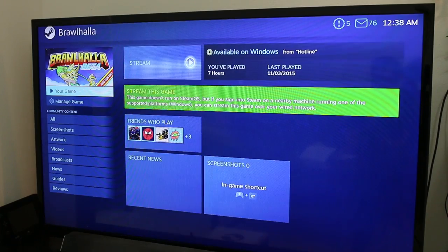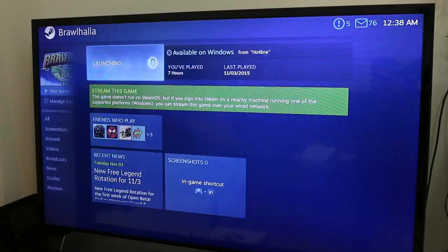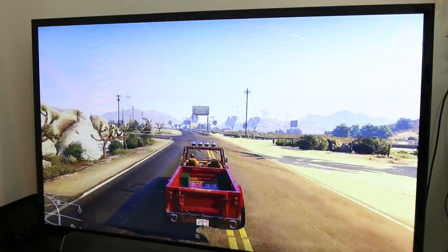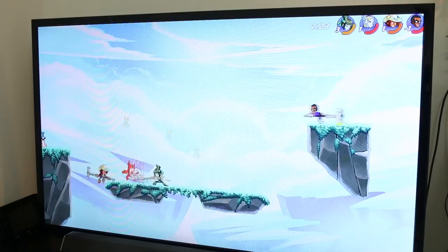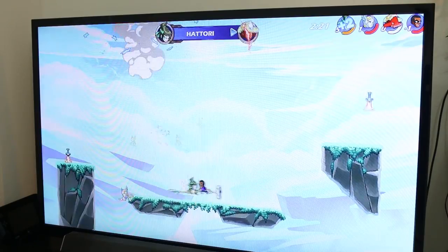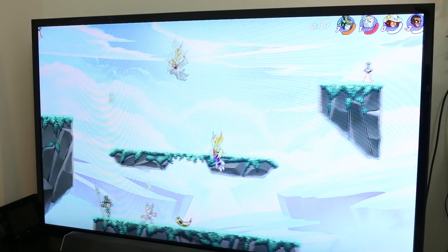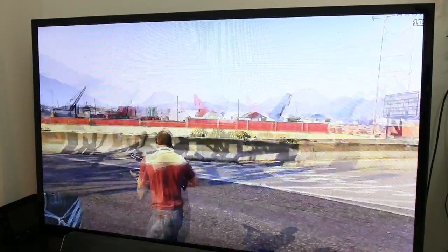While there are currently around 1,500 supported games on the OS, any titles outside of that group can be streamed locally from a nearby PC. The stream quality is nothing to write home about, but it's sharper than most other stream boxes I've seen and still looks better than a console. The downside, as with most streaming devices, is the slight but constant input lag that makes it tough to play fast-paced shooters, and I did experience some stuttering every few minutes, which really pulls you out of the game.